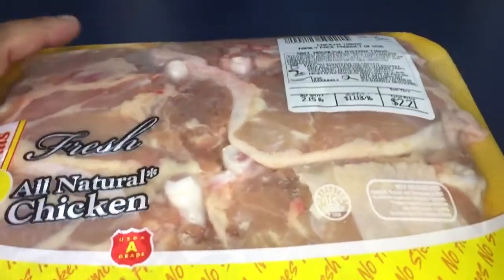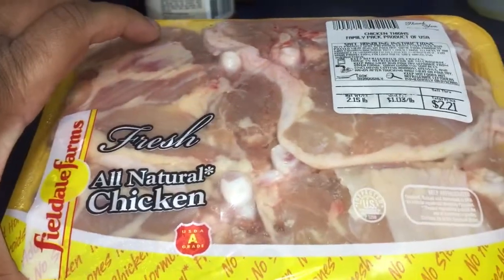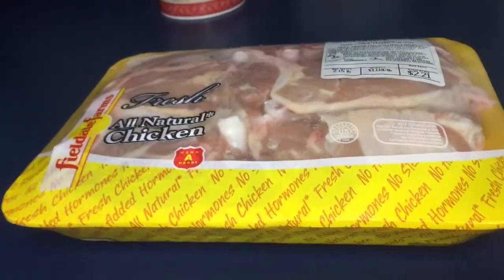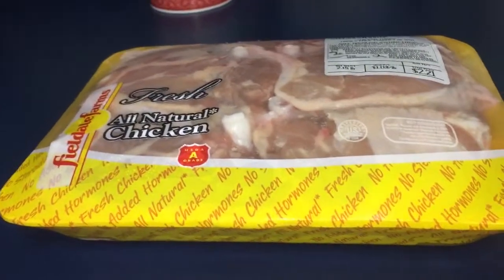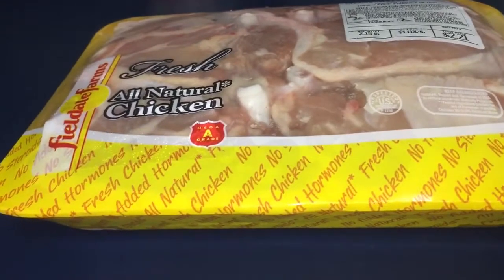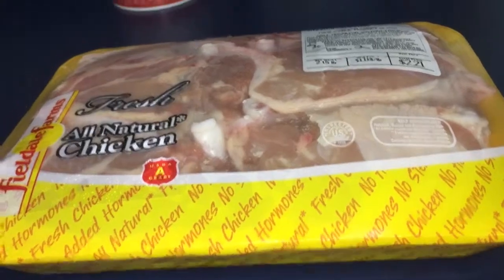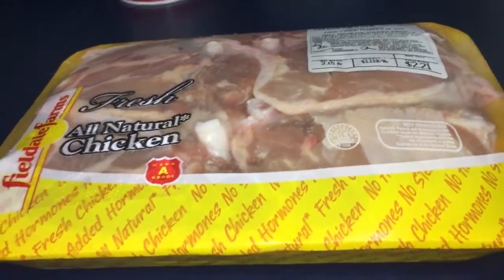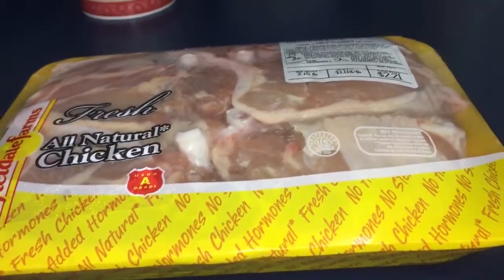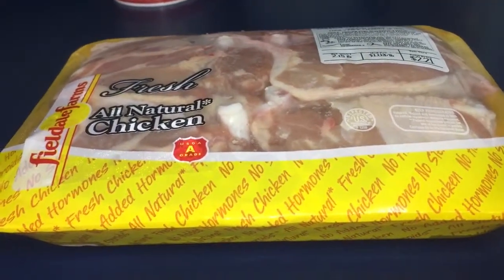I got two packs of chicken — I'll just show one because I just wiped the counter down to start cooking so I don't want to get it too messy. These are chicken thighs. The second pack is two dollars and 92 cents, and this one is two dollars and 21 cents.